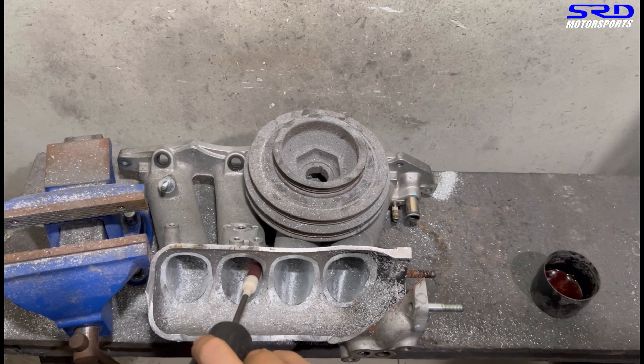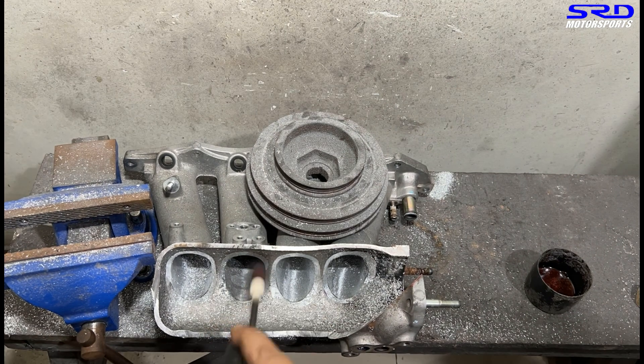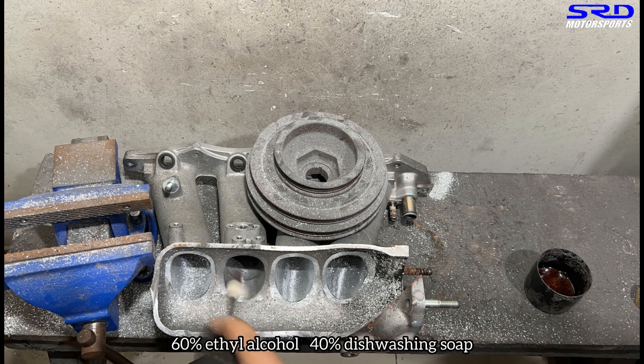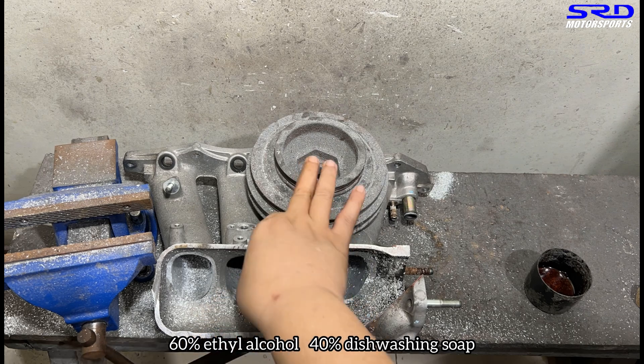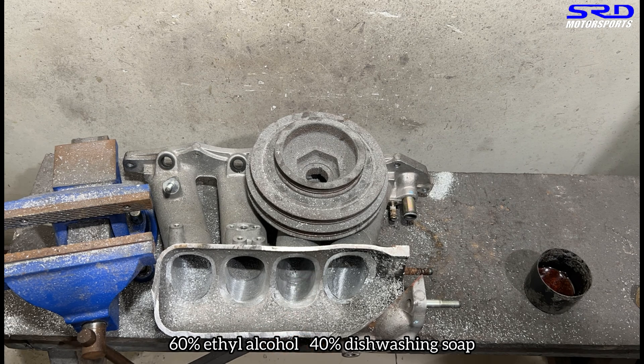Now we start with 80 grit on the same sides so I can still feel the bumps and ridges and try to eliminate them. As you notice, I spray a bit of ethyl alcohol with soapy water mix to get a good texture finish. It makes the product at the end stage look very good.